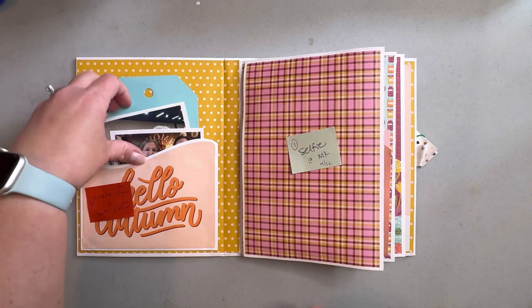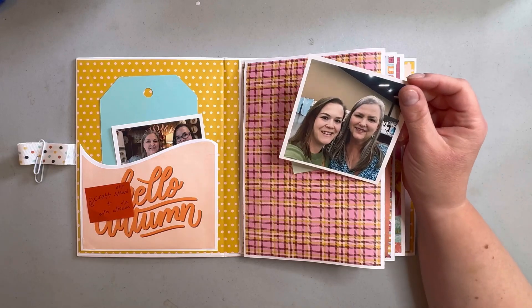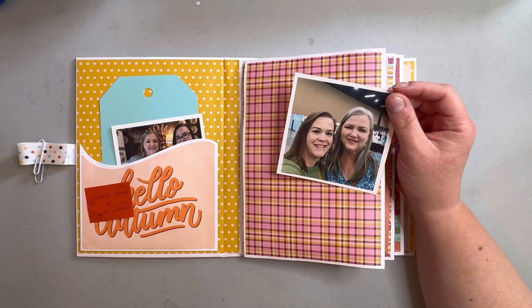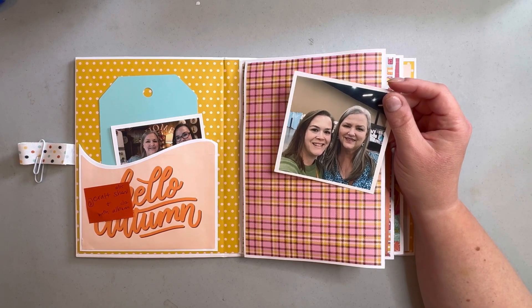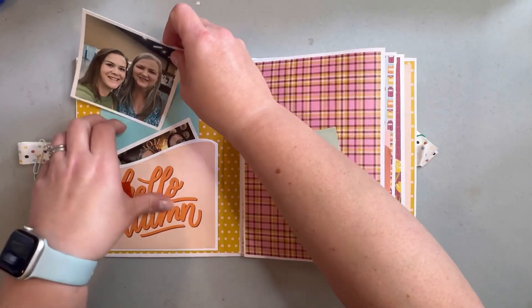Mom and I went to a stamp and scrapbook show last year in Sevierville, Tennessee, and we saw this whole system. They have a bunch of albums made and we were like, okay, we're going to splurge on this, we're going to split it, and it's going to be awesome.